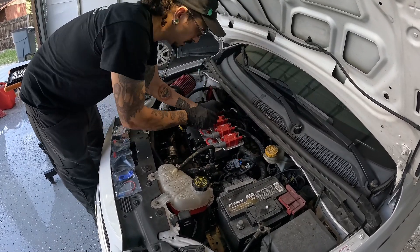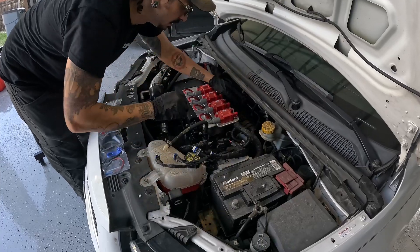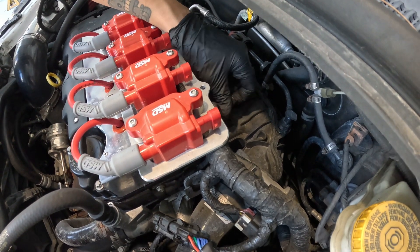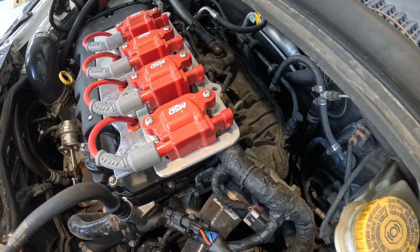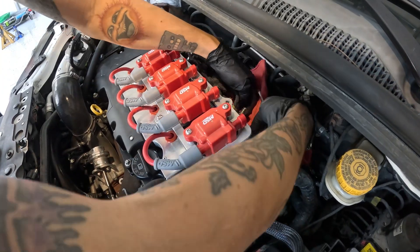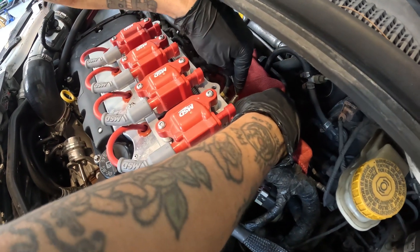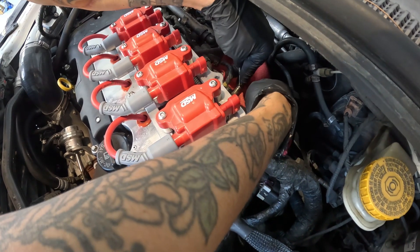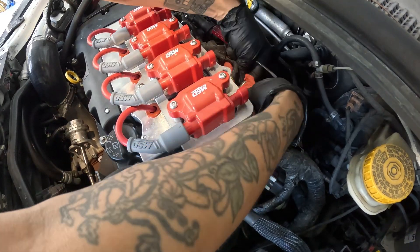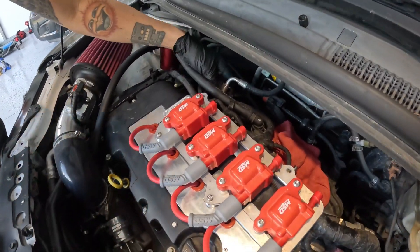Now we're going to depressurize our fuel rail. I'm going to unplug my LS7 kit to get it out of the way, then grab this black knob right here and unlist it. Put a rag down to catch any gas that might spill, take a screwdriver, and go ahead and push that in.